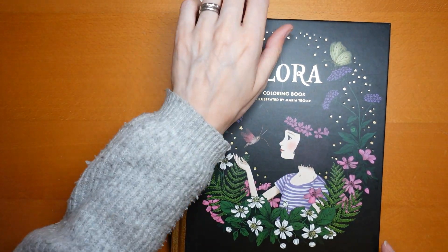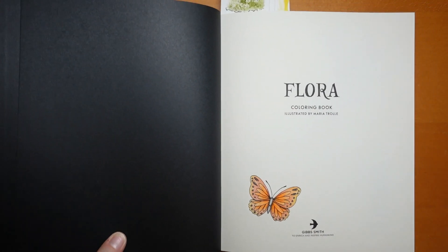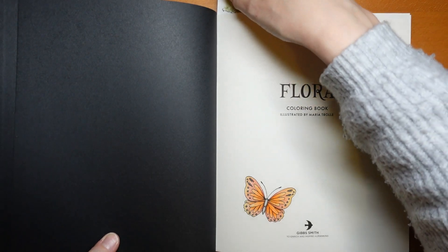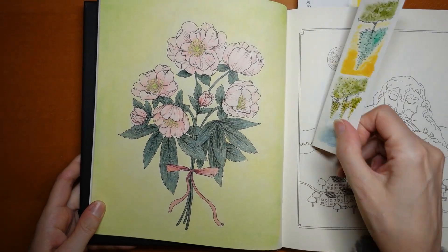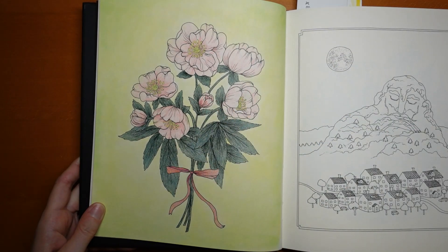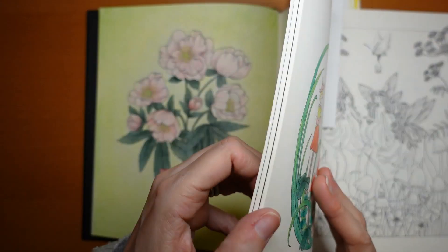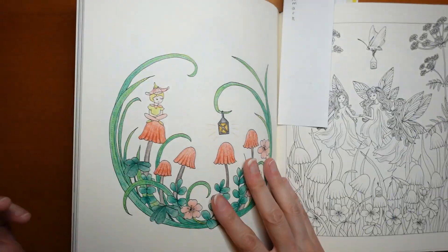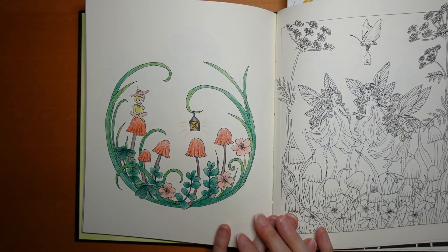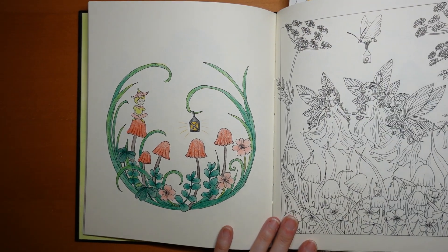Now we have Flora. The first picture I did in Flora was this butterfly — I did that when I did the flip through, just a little one. Then I did this one: we have a pastel background and pencils — they might be Prisma, I'm not entirely sure. I think the middles of the flowers are actually done with gel pen. I've got quite a lot not done here. And we've got a little elf, which is so cute — I didn't do a background on that one.